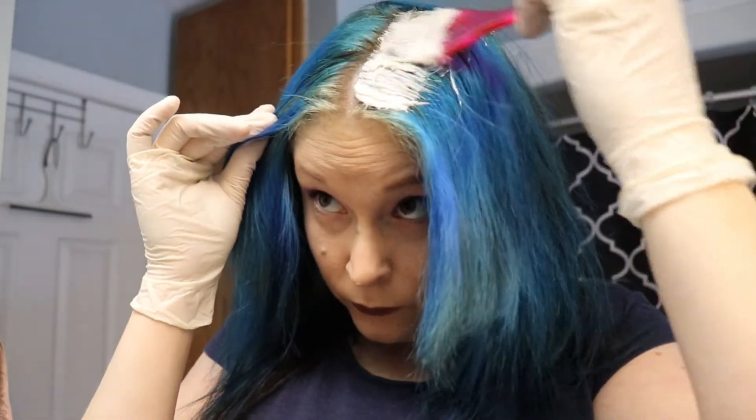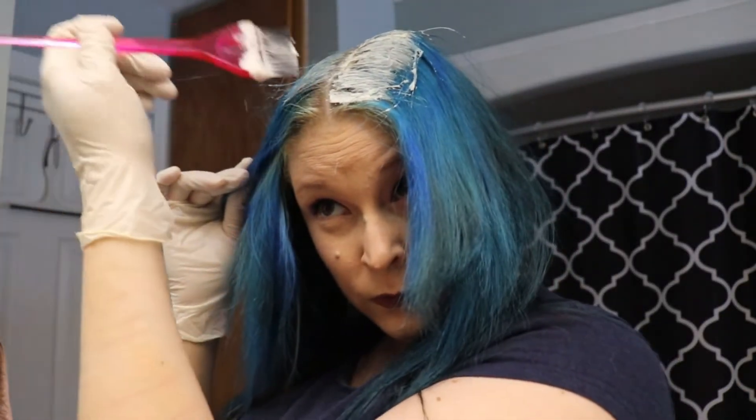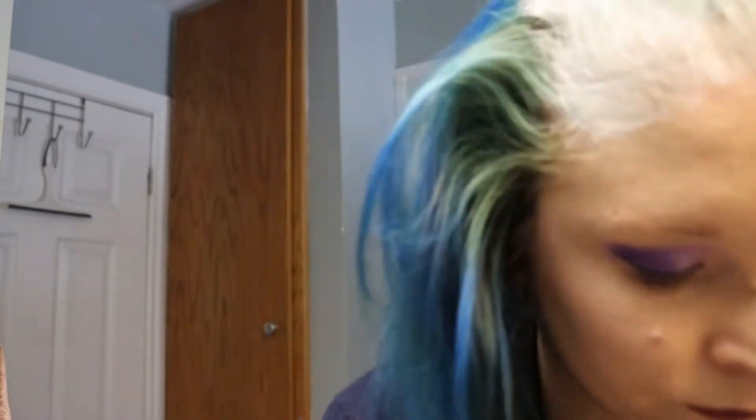I always start with my roots when I do my hair, because that's how box dye instructions say to do it. You want to make sure you get it on your roots as much as possible because those are the ones that are going to need it the most. Then I go ahead and do the front. I was kind of freaking out because this hair dye stayed white for a really long time — I was starting to think it wasn't going to turn purple, but it did, as you can see from the title.